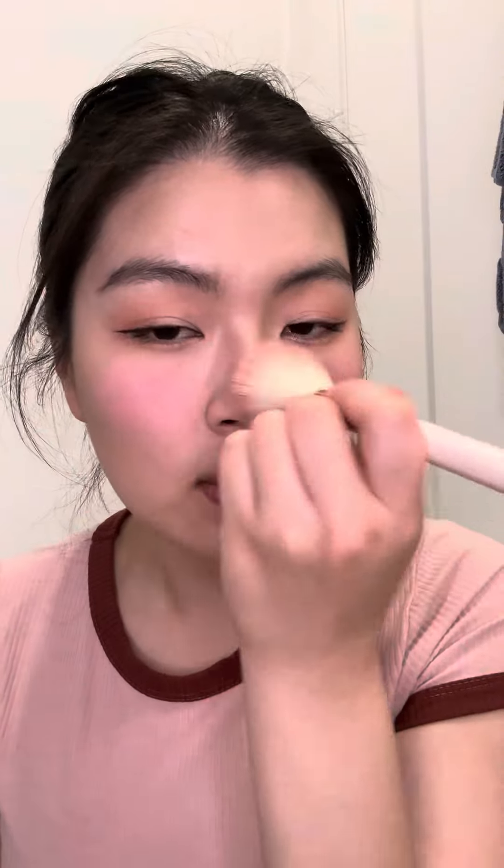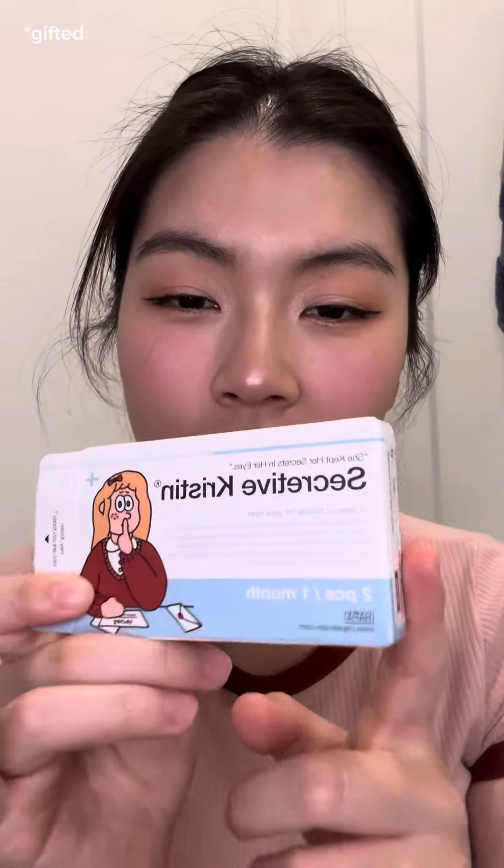I only own two blushes, but that's because this blush is so amazing that I don't feel the need to buy more. Instead of applying it like this, I'm going to apply it like this — and then whatever is left I like to put just a little bit on my nose. For my lips I'm using a lip oil by Rare Beauty — this is the color Hope.